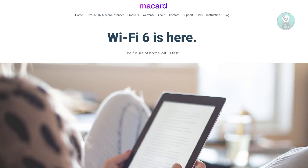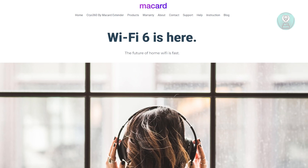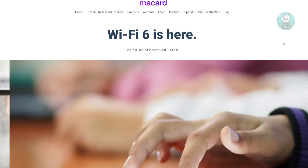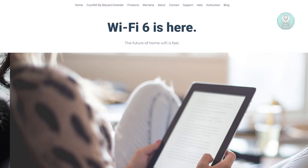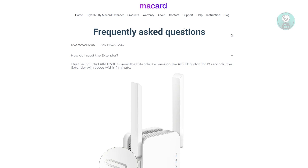You might be wondering how you actually reset your Wi-Fi extender. Well, resetting it is fairly easy because with Mycard, they actually give you proper support. We actually found this support page, or the FAQ page, for Mycard.